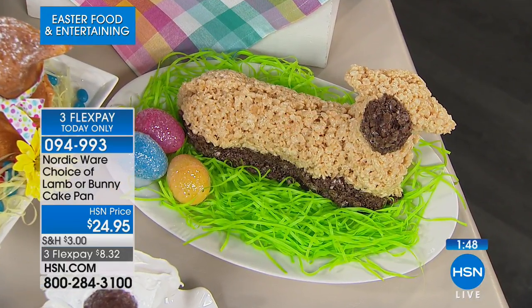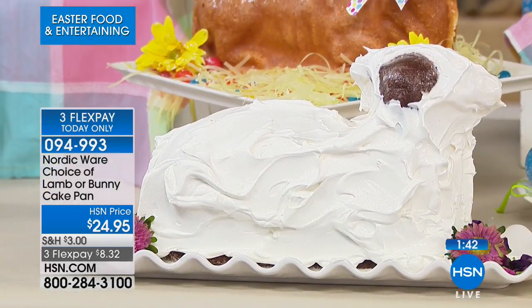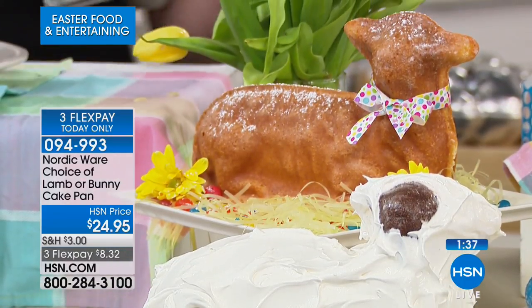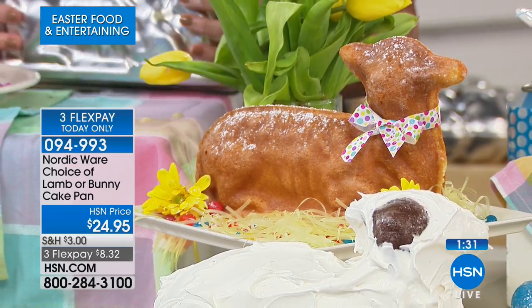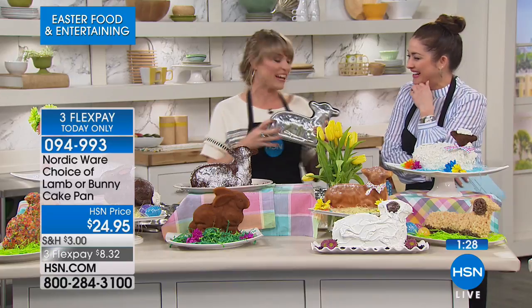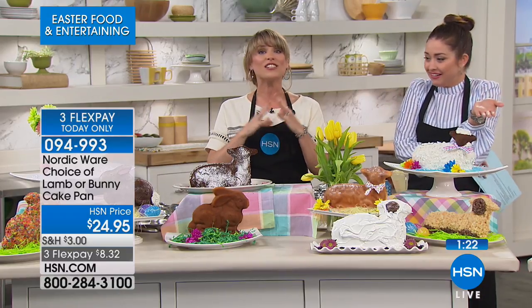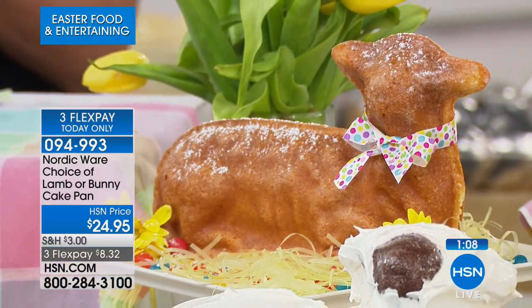That's an ice cream mold — vanilla ice cream with a little brown face. You can pour slightly melted ice cream into the mold and refreeze it. When Kelly and I were talking behind the scenes I said it's the cutest thing, and it makes you giggle and smile. With all the stressors in life, make a bunny, make a lamb, make a stand-up 3D cake and present it to your friends.